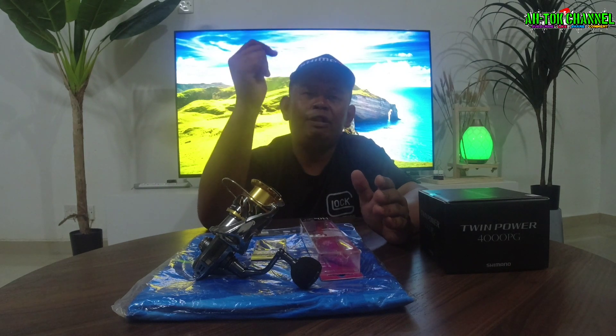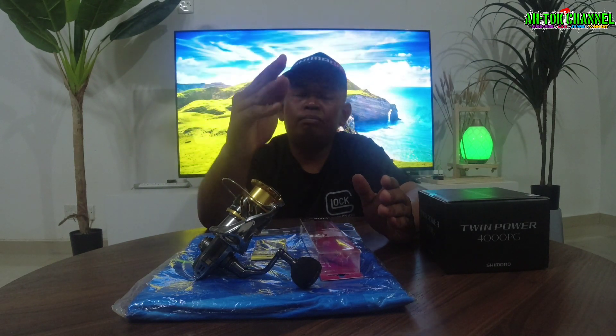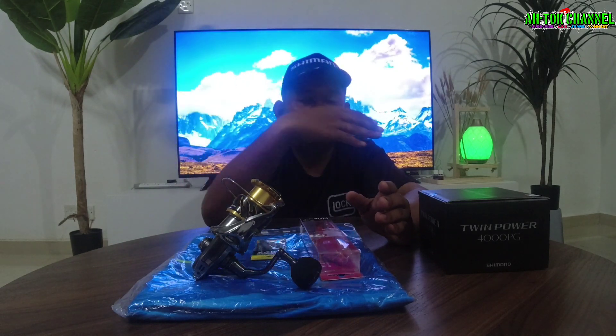Lepas tu korang boleh tengok live dia. Yang saya dapat info, dalam tiga atau empat hari lagi dia akan restock barang, dia akan restock lagi mesin-mesin dia yang lain bermacam-macam lagi. Bukan Shimano sahaja, Daiwa pun ada, pen ada — semua ada bermacam-macam. So korang like page Pirate AA Fishing Taker, nanti korang boleh tengok live dia.